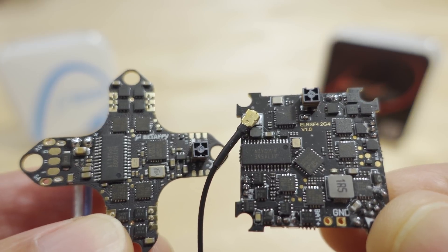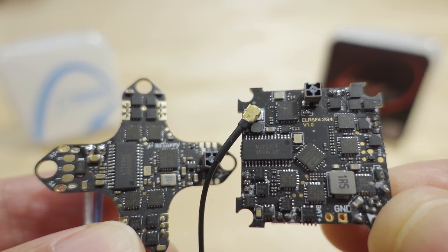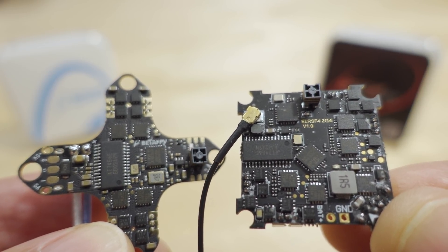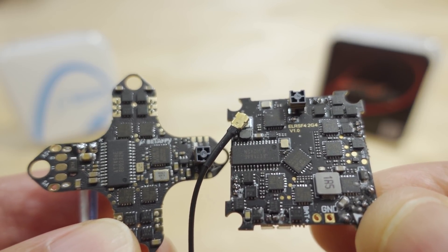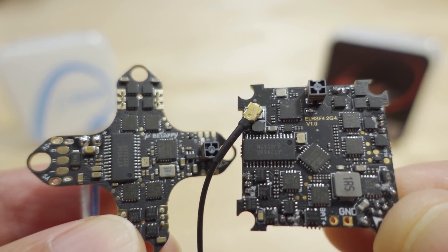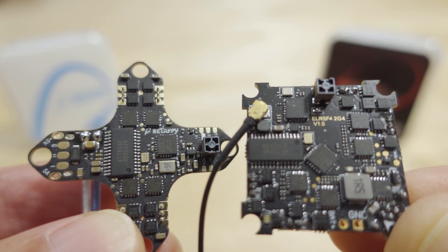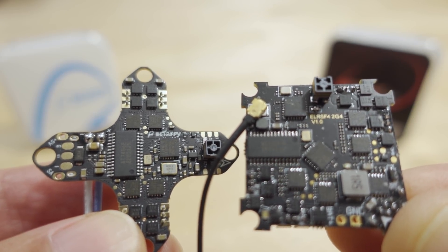The advantage is less latency, but it does have overhead in terms of what you can do with the flight controller. Things like PID loops are going to be limited to around 2K on the F411. You can't use the ExpressLRS configurator to update the ELRS firmware on these SPI flight controllers — you have to update BetaFlight, because the firmware is now baked into BetaFlight.